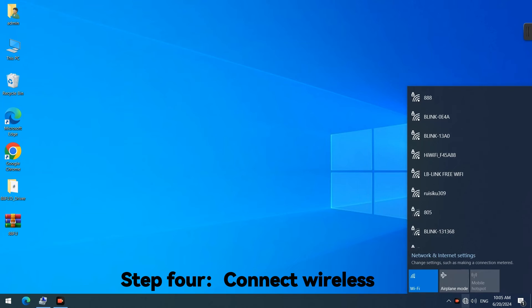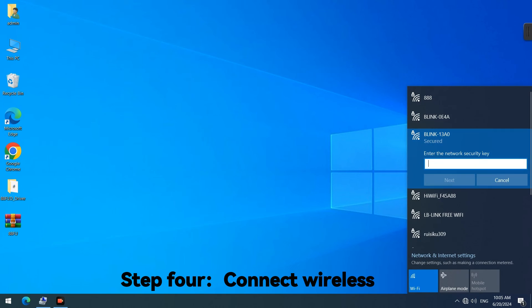Step 4: Connect Wireless. Step 5. Thank you.